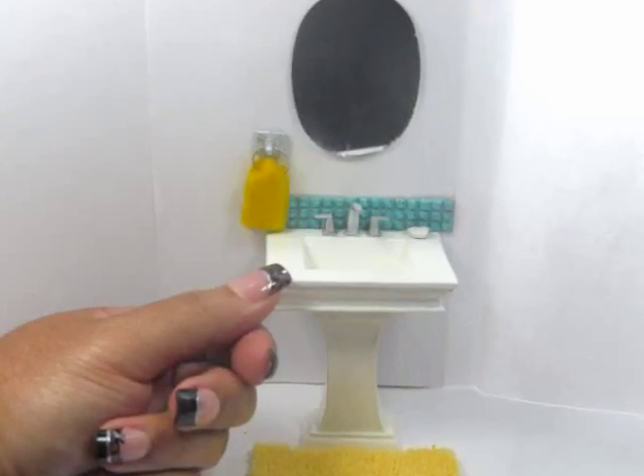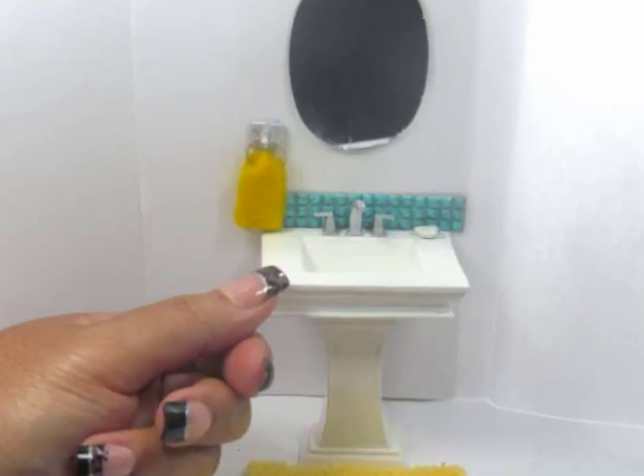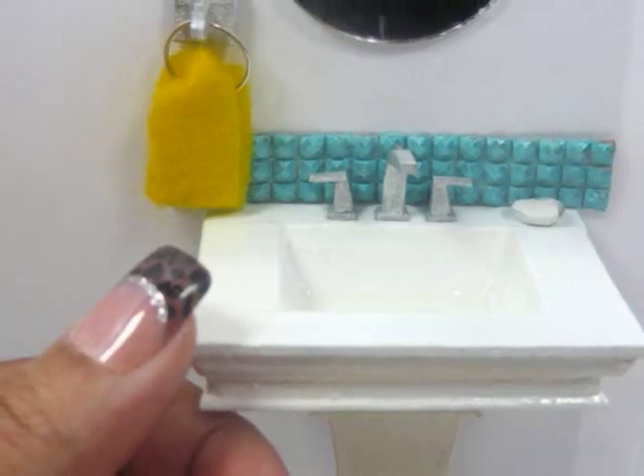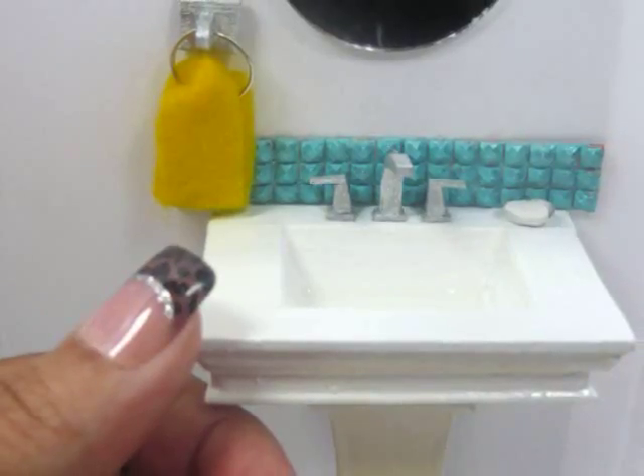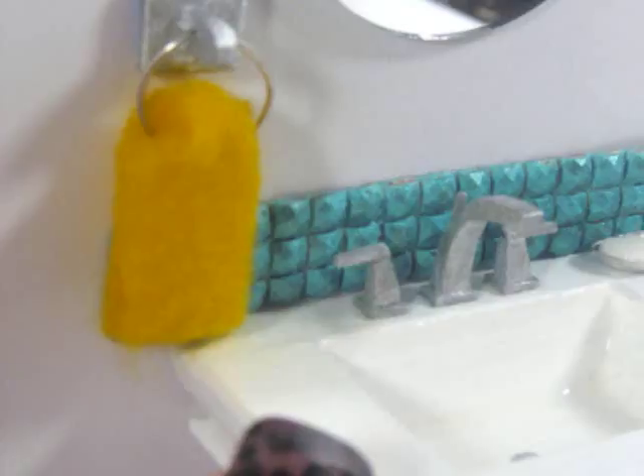Hi, I'm Kat, and today I'm showing you how to make this miniature pedestal sink. If you like this video, don't forget to subscribe, leave a thumbs up, or a comment below. And if you don't like it, well, there's going to be another two videos on sinks on this channel in the coming months, so stay tuned.